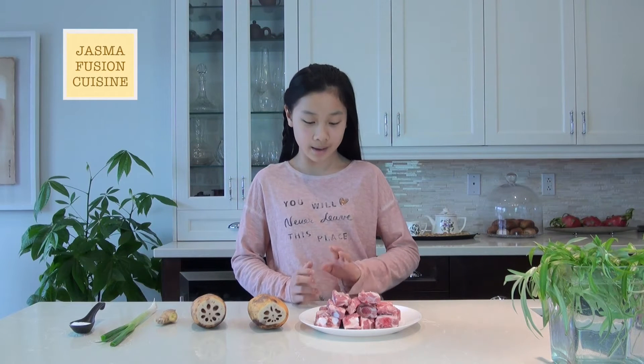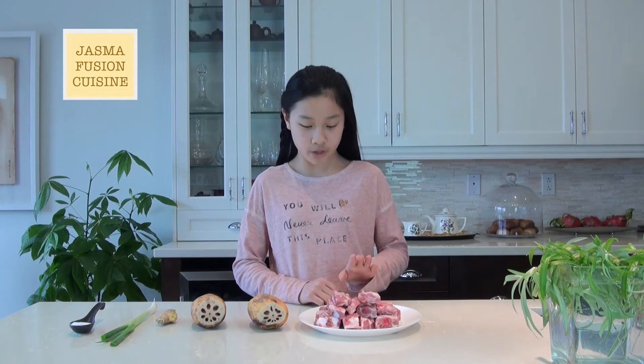Hey guys, it's Jasmine. Today we're making a pork rib and lotus root soup. This is a Chinese-style soup that is simple and delicious. This only has two main ingredients, which are the pork ribs and the lotus roots.